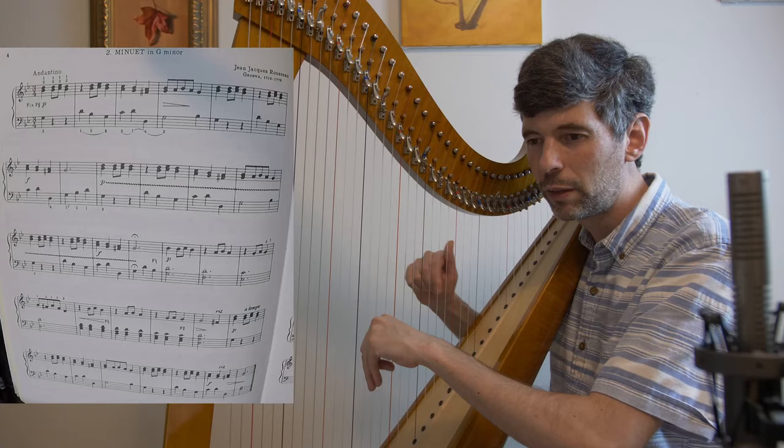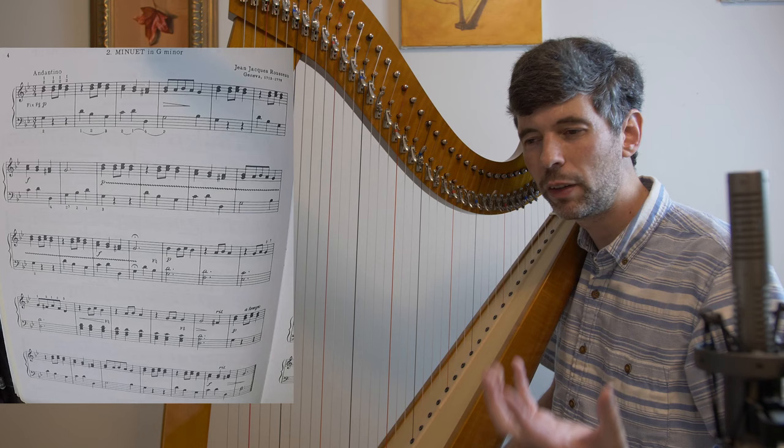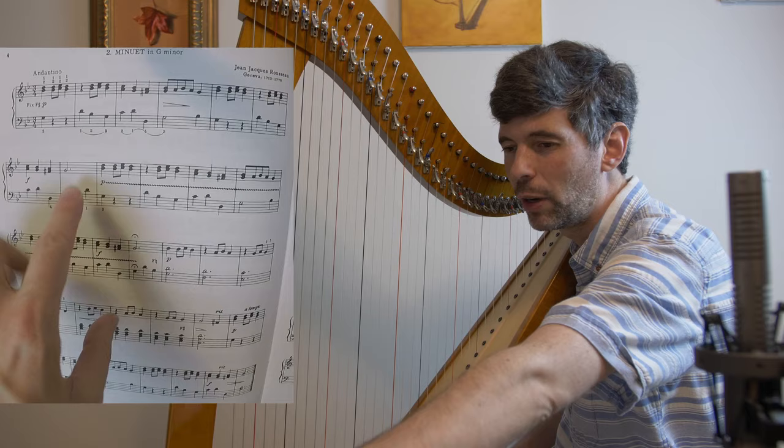Thinking about how we want to shape this phrase: we have this four-bar phrase — from here to here is one big long sentence. And in a way this eight-bar phrase is actually an even larger sentence, so this is the end of this phrase, but there's a bigger phrase that goes all the way here.